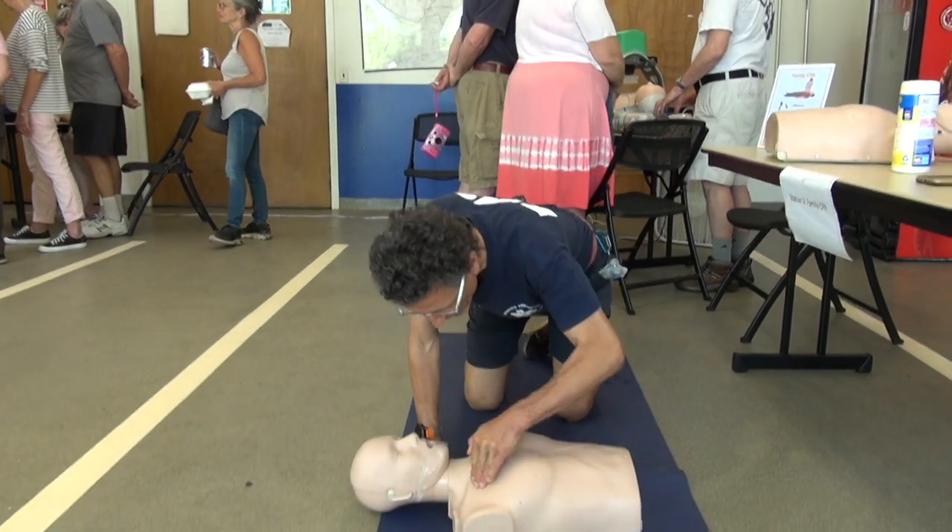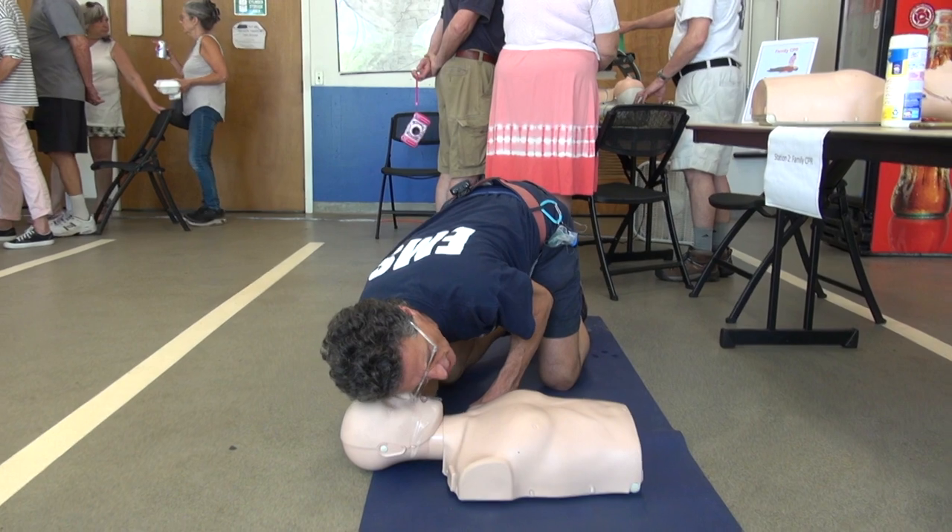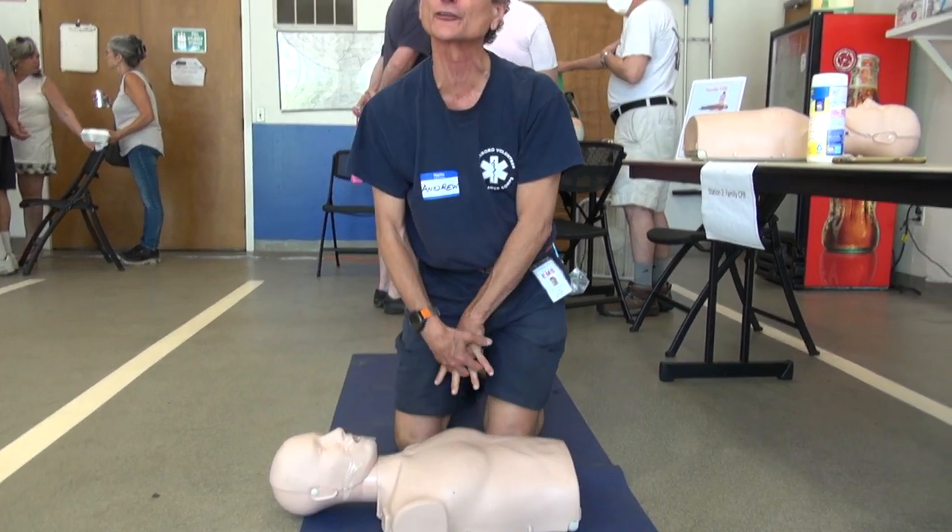Hello, can you hear me? No breathing, no chest rises. Starting compressions — call 911.